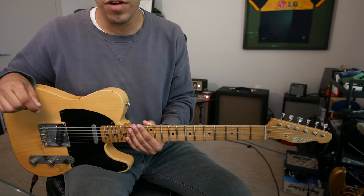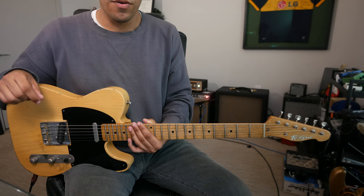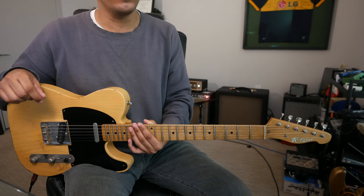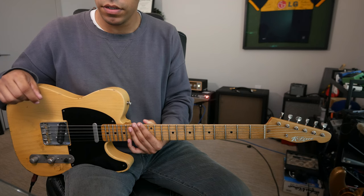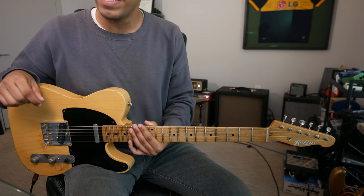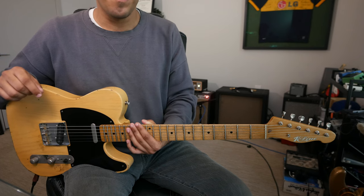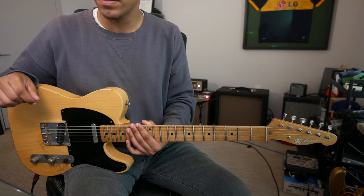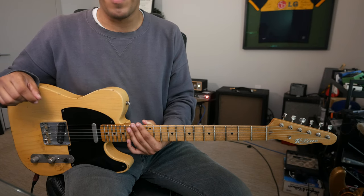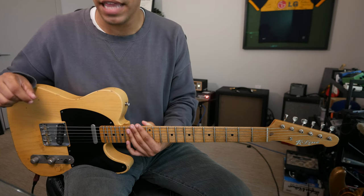When it comes to arpeggios, especially the basics, we have to understand that they are built off of three important notes: the root, third, and fifth degree. So when we're talking about major, it's the root, major third, and fifth. And when we talk about minor, it's the root, flat third, and the fifth.